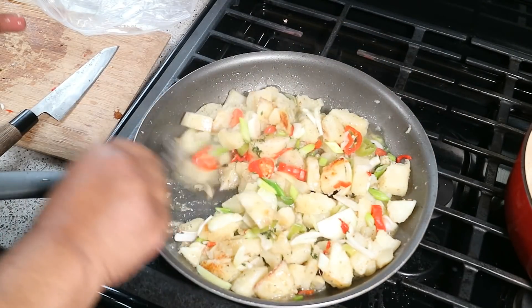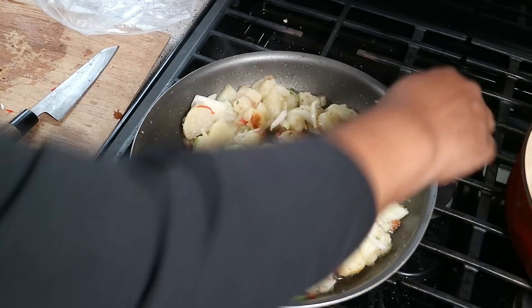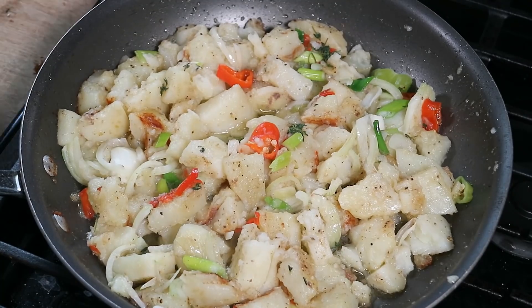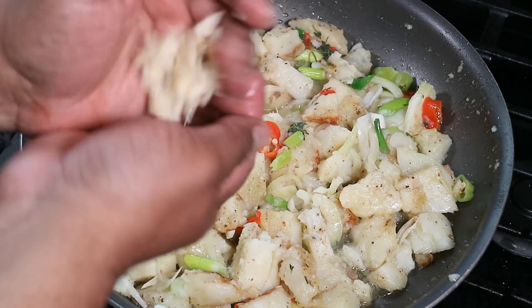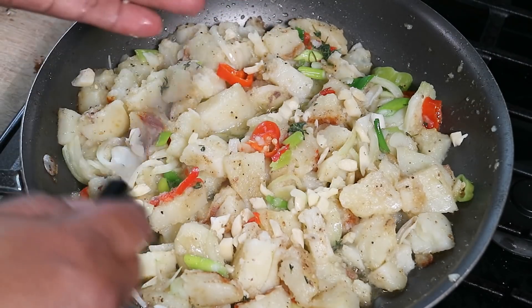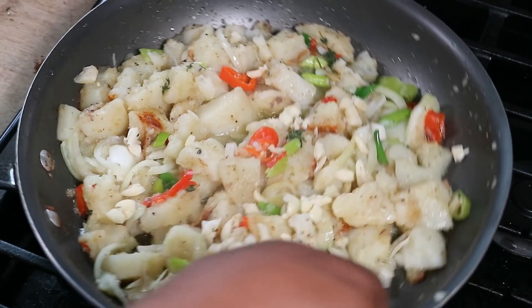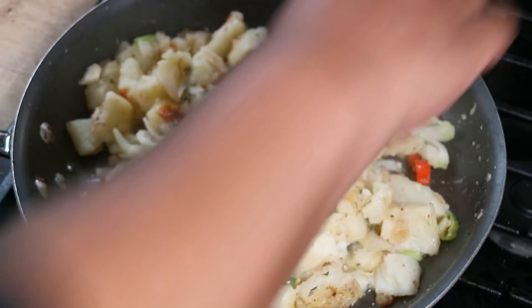If you can't get pimento peppers, use what you got — bell peppers will work. Pimento peppers are what we call seasoning peppers in the Caribbean, especially the southern Caribbean: no heat but a ton of flavor. Fresh thyme goes in, give it a little stir. I want some garlic in there because garlic brings all kinds of happiness to this dish. For the garlic, I just smashed it with my knife and gave it a rough chop so you get that little bite of garlic when eating.